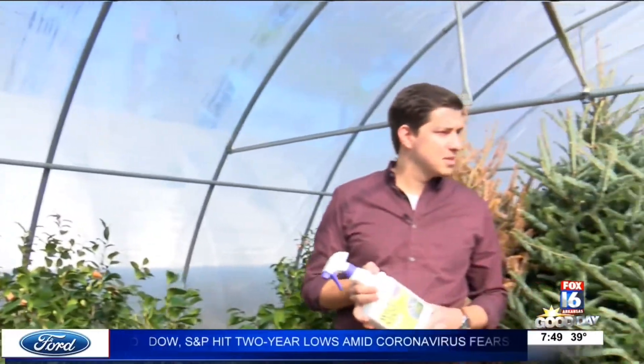You guys have got plenty of this out here. We do, we keep it in stock. Good idea to have this stuff, especially if you want to make sure that everything looks good come springtime and you don't want to get caught by that frost that comes — especially when we start to see warm weather. All right, we're going to send it back to you guys.